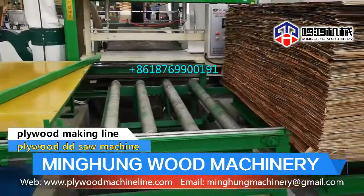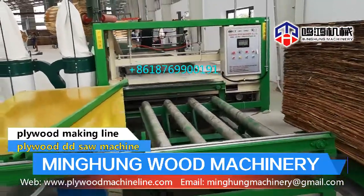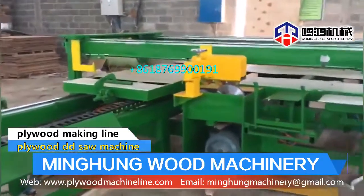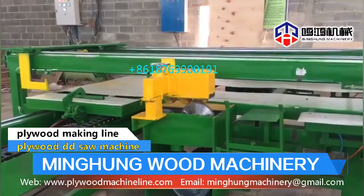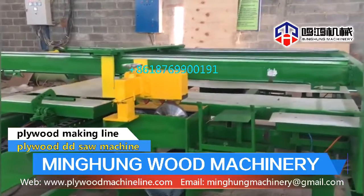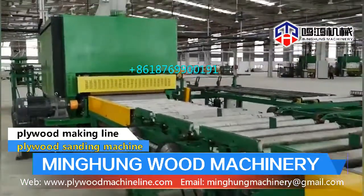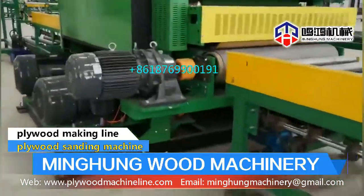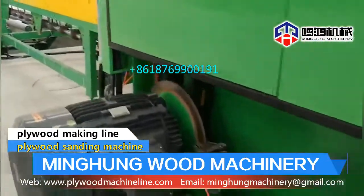Plywood veneer paving line can be 18 m, 24 m, 30 m, or 36 m. Plywood saw machine can be 4 by 8 feet, 3 by 6 feet, or customized, controlled by infrared ray for high efficiency. Plywood sanding machine has a light type and heavy type, available with one head, two heads, or three heads. Can calibrate thickness accurately and polish the surface bright and smooth.